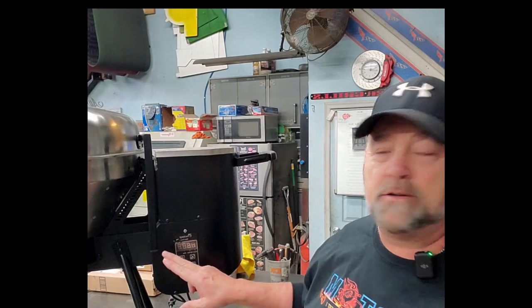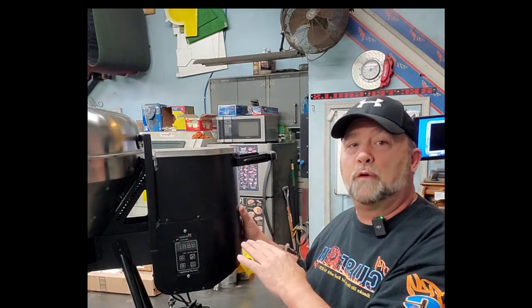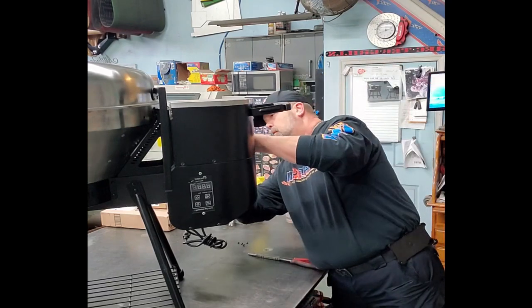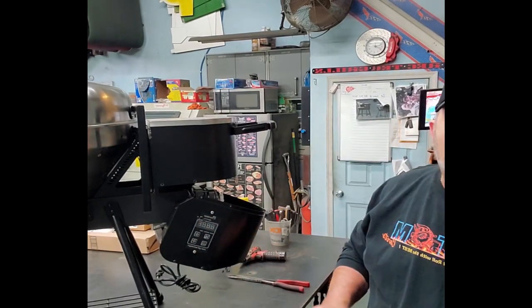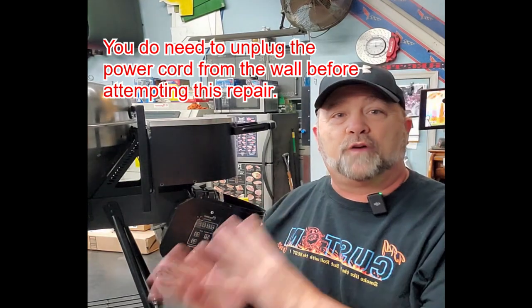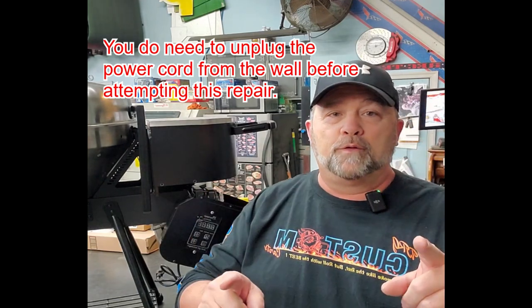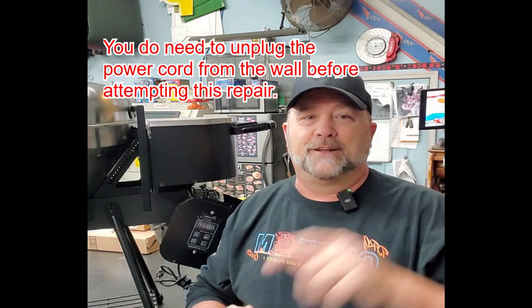There are seven screws right along this apron — one in the front, two on the side, one on the end, same on the back. Remove those seven and this unit is just going to drop down out of your way. You do not have to completely remove it off the grill. Once you've removed those seven screws, the skin just drops down like that. That's all the further you have to take it. Don't unplug any of the wires — you don't have to deal with any of that.